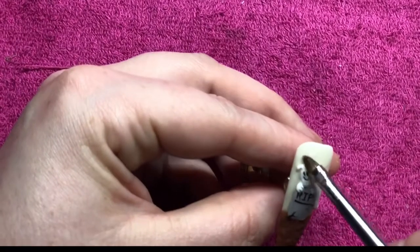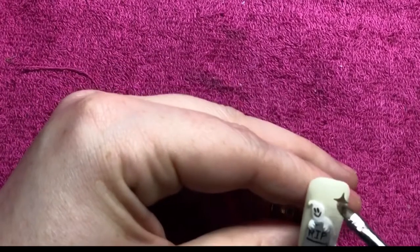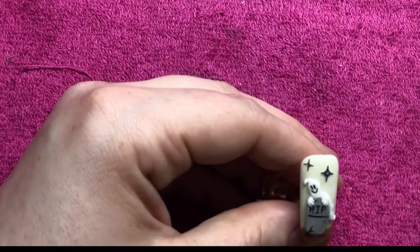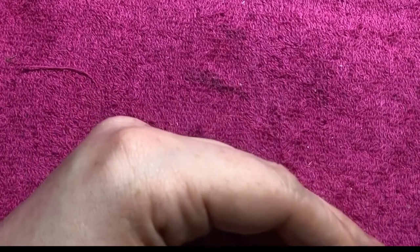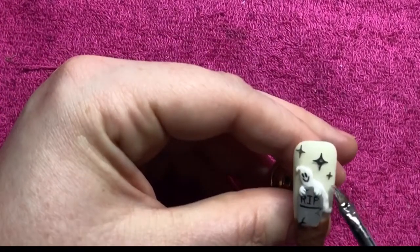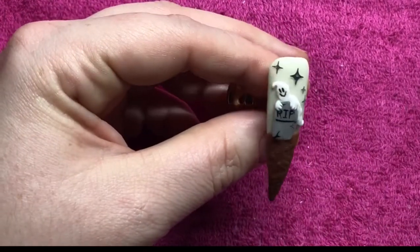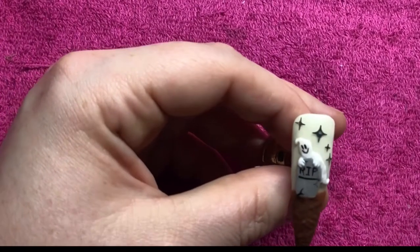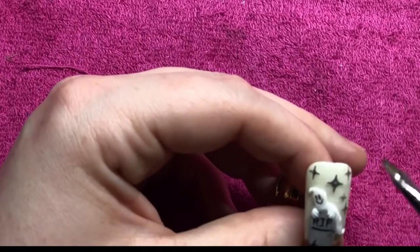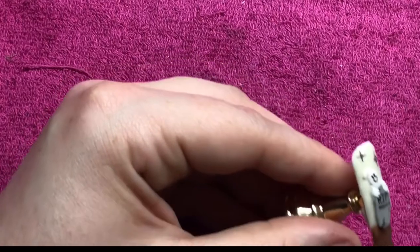Now that that's cured, I'm going to come in with some clear acrylic and add on a couple of glitter stars for the night sky. I'm going to add on a little bit of glitter. Once I'm happy with the position of my stars, I'm going to give it a couple of minutes just to let it set so that when I come in and encapsulate it, it doesn't move the stars all over the place.